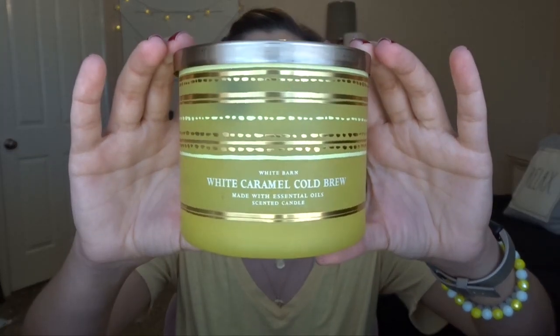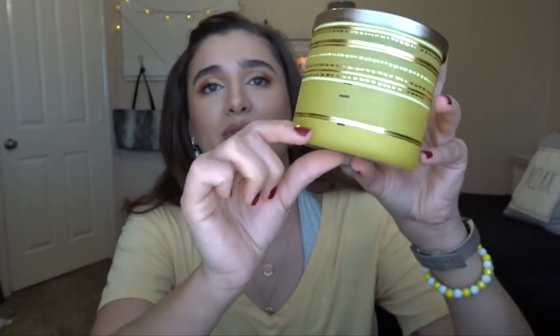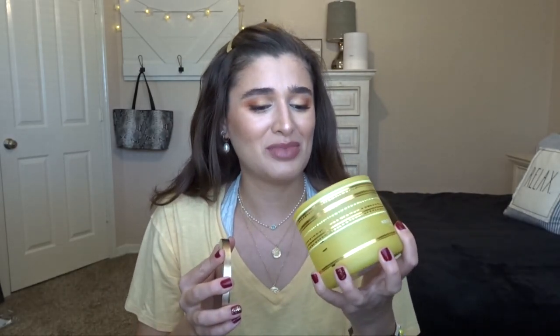I can't really smell it that much anymore, but it was a really good candle - I'd definitely consider getting it again. Another empty is white caramel cold brew. You guys know this is one of my favorites, and it was right around here before I finished it up in the last update. I burned it one or two more times and then it was done - it just deaded out. This is one of my favorite scents.